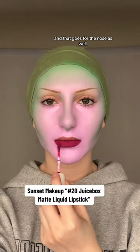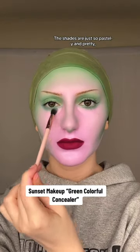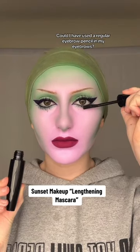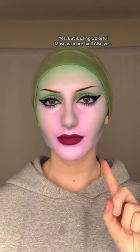I went in with our green colorful concealer as eyeshadow — the shades are just so pastel-y and pretty, I'm like throwing out all my powder eyeshadows now. Could I have used a regular eyebrow pencil in my eyebrows? Yes. But is using colorful mascara more fun? Also yes.